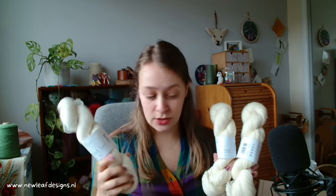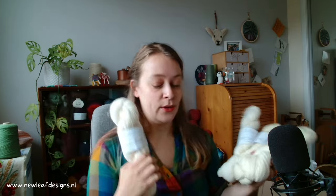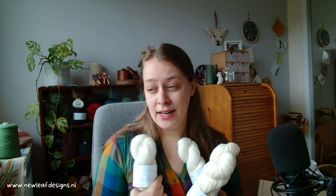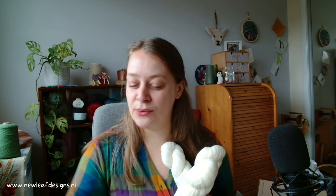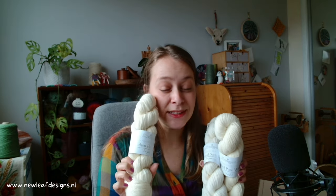I will be reporting back right here on this channel. Do give me a like or subscribe if you want to see the next video. Let me know which yarn base you'd choose — whether it's the alpaca, the sock yarn, or the pure wool — and also your favorite yarn weight, which is very helpful to know as a pattern designer. I'm going to have so much fun dyeing these and I'll be sure to create lots of videos of the process. Thank you so much for watching, and I hope to see you next time — bye!